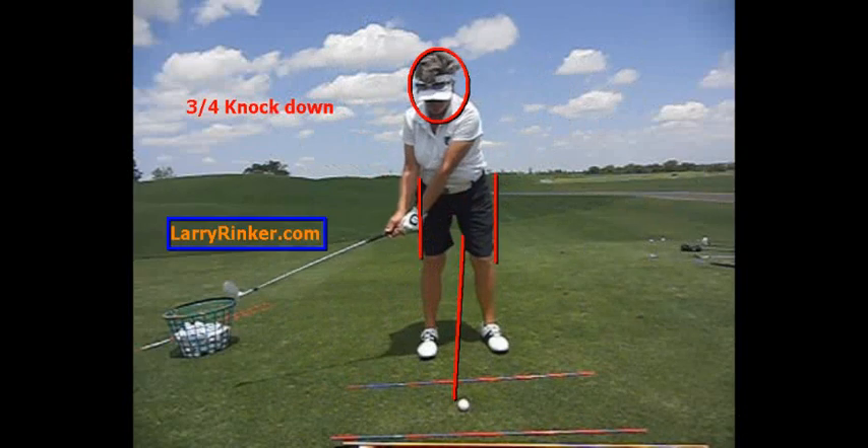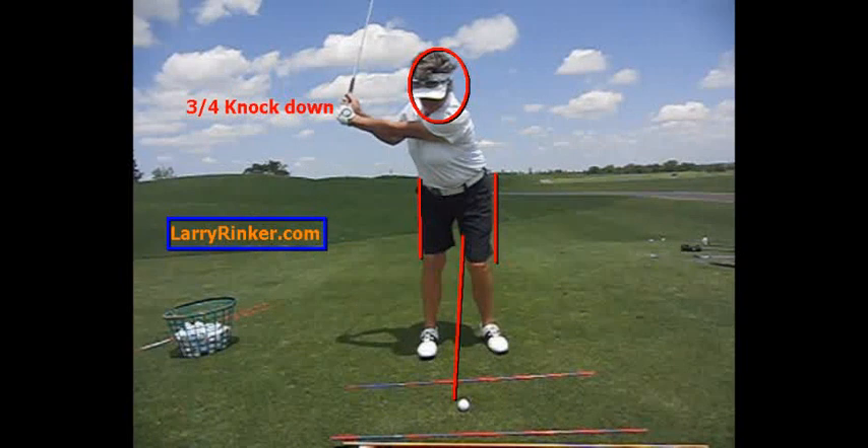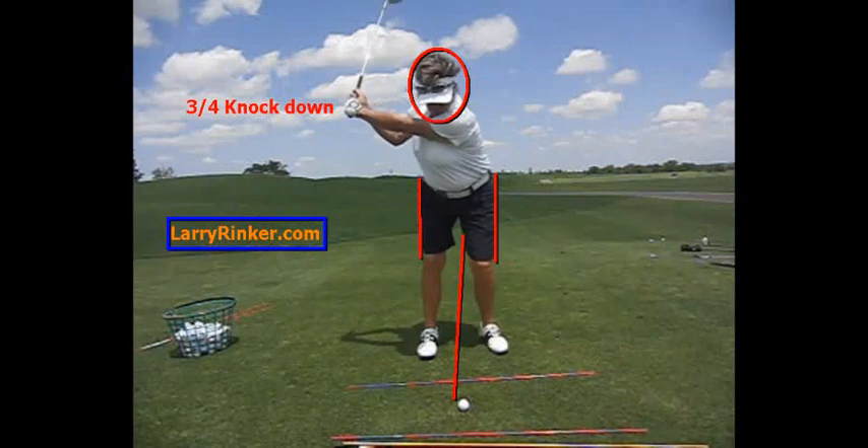I hope this distance module is helping you with your game. For more information, please visit LarryRinker.com.